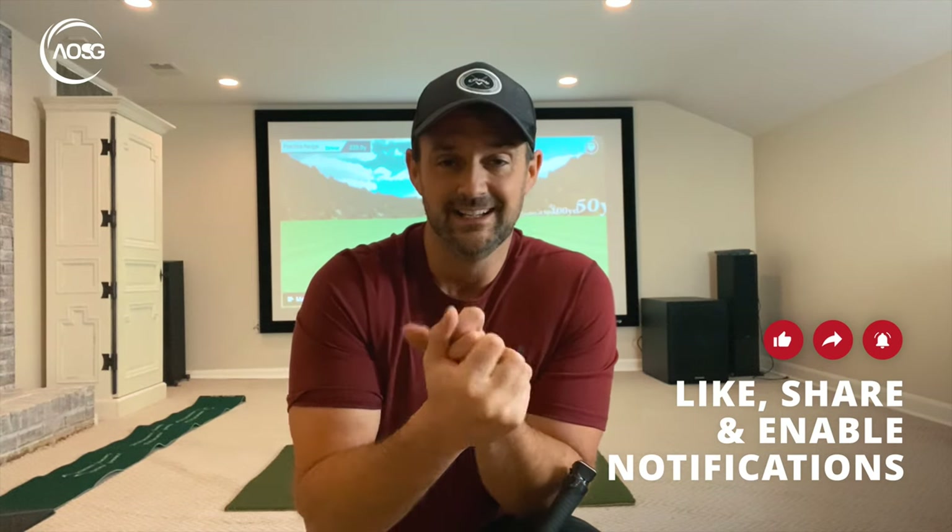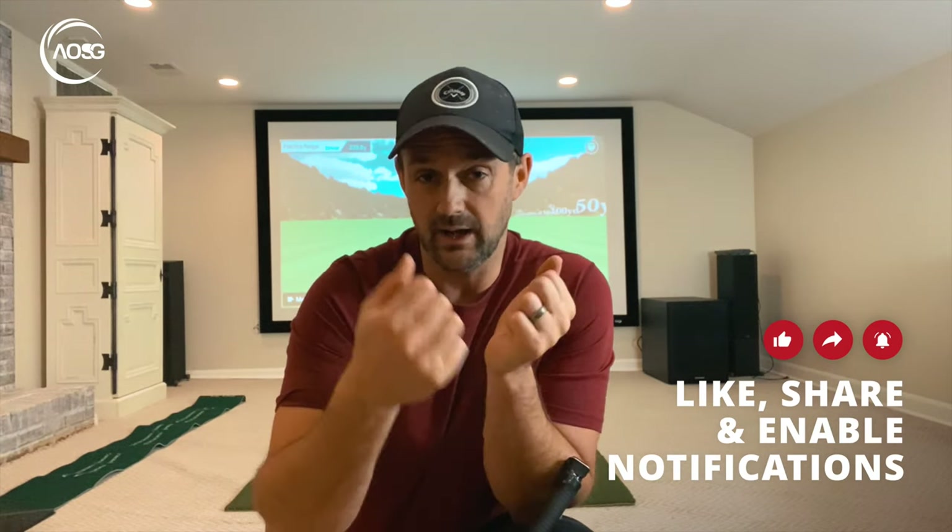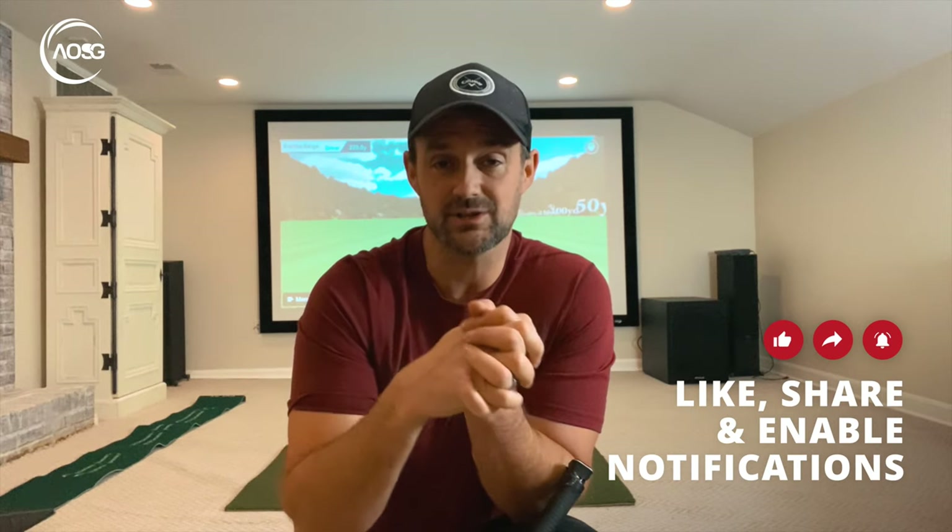If you have any questions, leave them below. Please like and subscribe because I'm wanting to grow this channel, especially in 2021. Let's get into it.